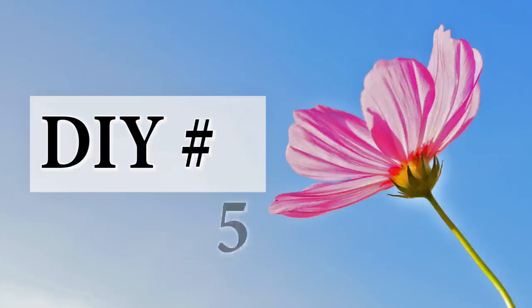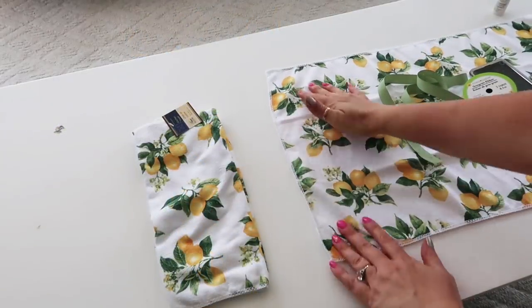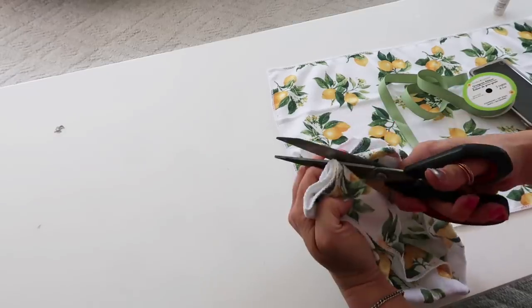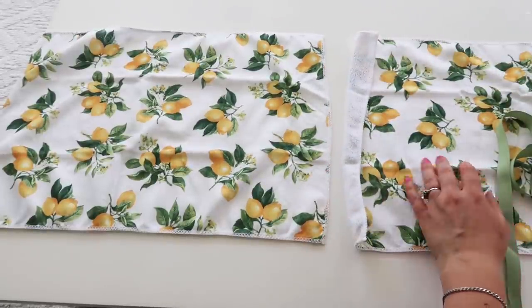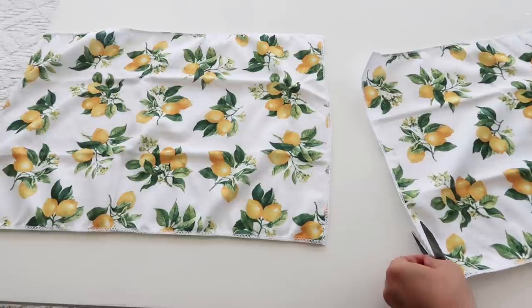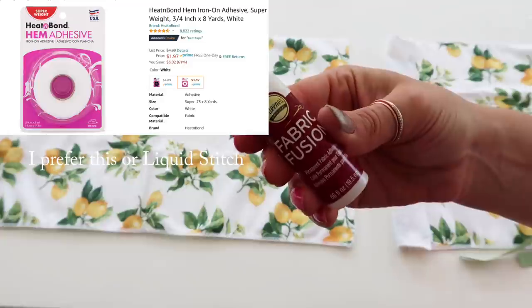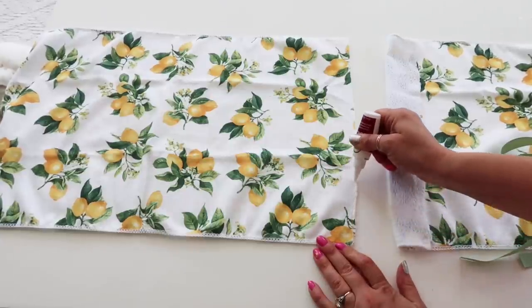DIY number five. This one uses Dollar Tree hand towels. I loved these lemons on them — so pretty and summery. I lined them up because I wanted to make a cute, cheap table runner for our outdoor table. I'm just cutting off the seam on one end of both towels because trying to glue them together would make it really bulky there. This is what I ended up using, but then I had to use adhesive tape later because it didn't hold as well as I thought it would.